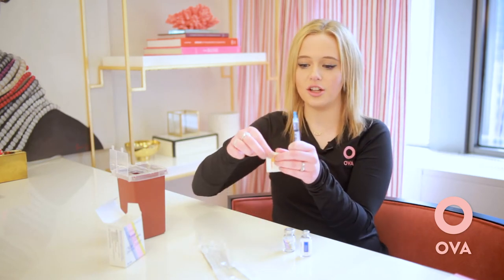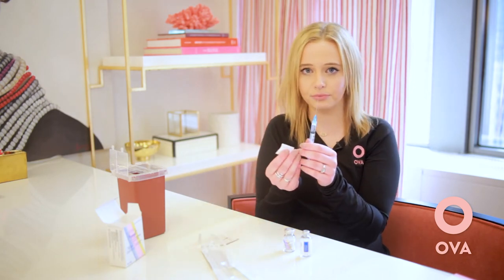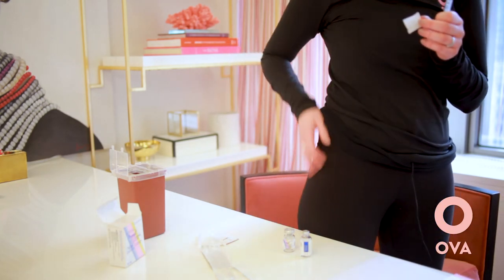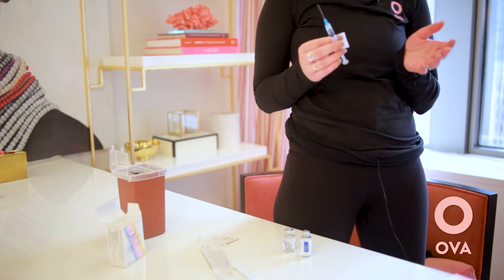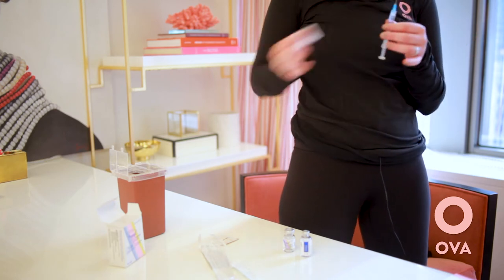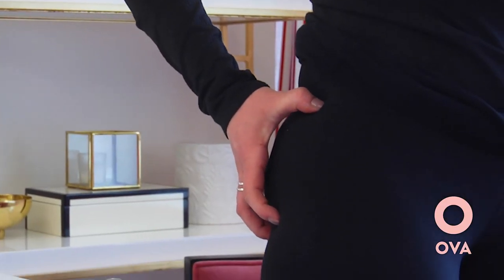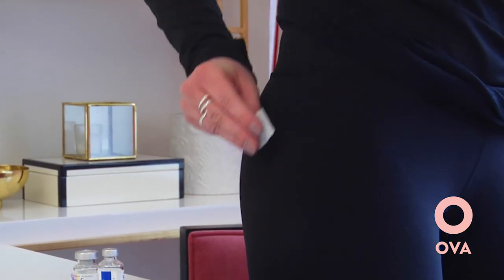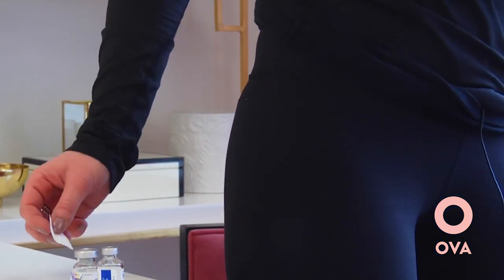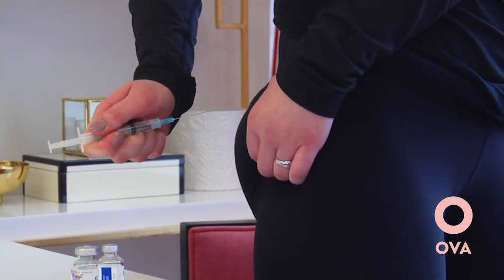Take your alcohol swab and get ready to clean the skin before you inject. The easiest way to do this is to stand up and get yourself in front of a mirror. If you're right-handed, go on your right side; if you're left-handed, go on your left side. For this injection, you're going to go in the upper outer quadrant of your butt. Go ahead and clean that area of the skin.